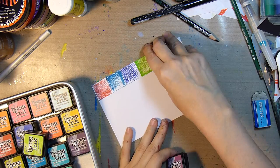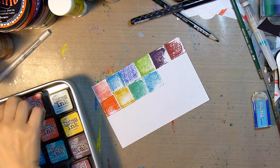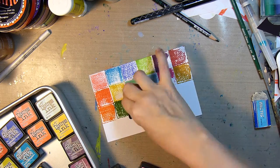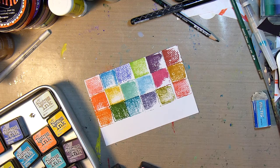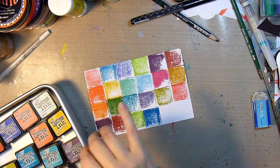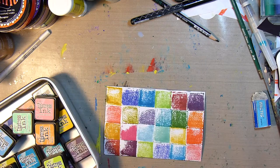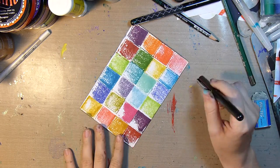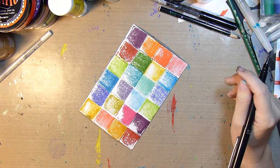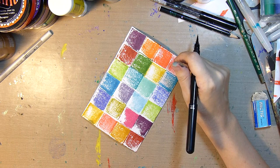For the next card I decided to keep it really simple and just create a patchwork with my different distress ink pad squares — just going through all my colors and stamping them directly onto the index card. Then I line it with the gray and get my Pentel pocket brush pen and think about what I want to write on it. All of these colors are different and yet they look great together — I think they work wonderfully.